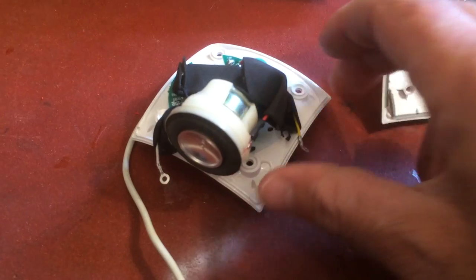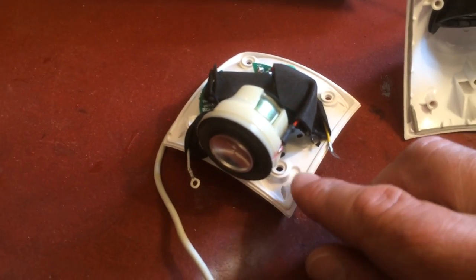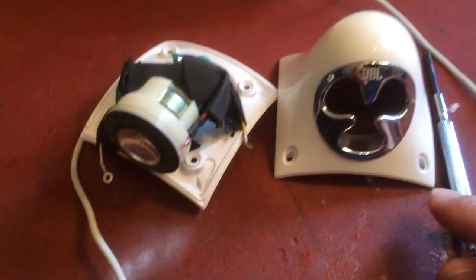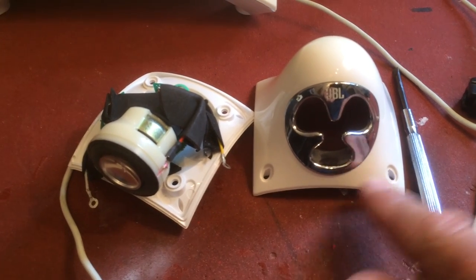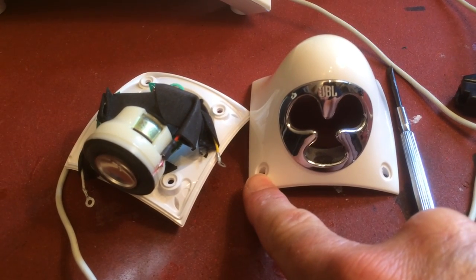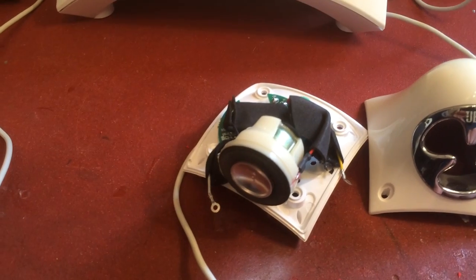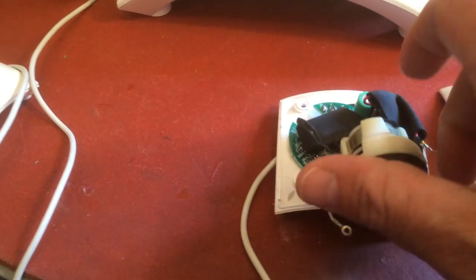If you're taking apart the speaker with the volume control, you also have to unscrew the volume control. Just remember that volume up (plus) is on this side and volume down (minus) is on this side when you put it back together.